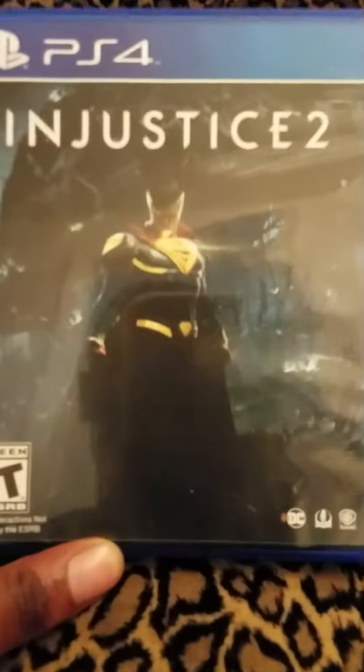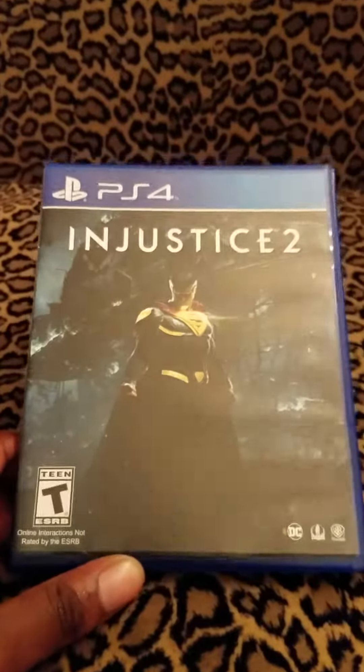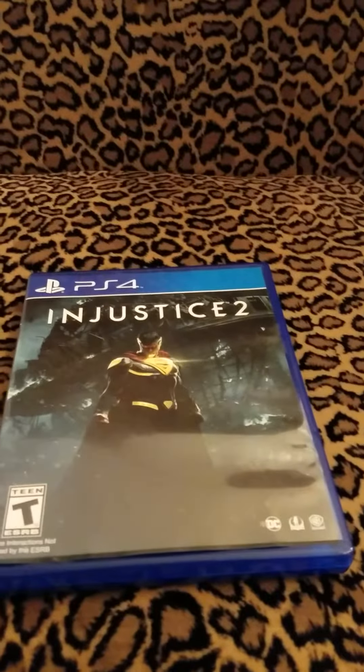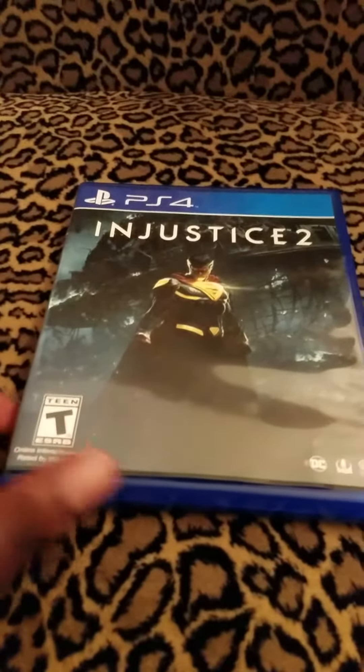So yeah, Injustice 2 — this is my unboxing. Hope you guys enjoy. Like, subscribe, comment, share it — whatever. Gaming is my DNA. Peace out. Bye bye.